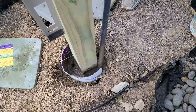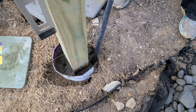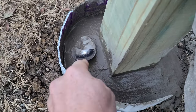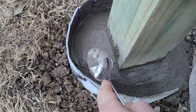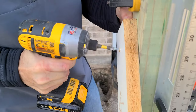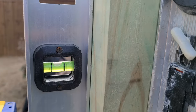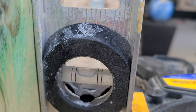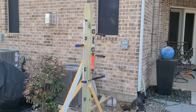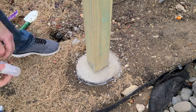When the hole is about two-thirds full, I used a pole to smush down any air pockets. Then we filled all the way to the top and a little bit more to create a crown, so that when it rains the water will run away from the post. With levels clamped to both sides to make sure it was plumb, I screwed in supports to hold it overnight until it dried. I also added a bead of silicone where the wood meets the concrete to further discourage water from getting in.